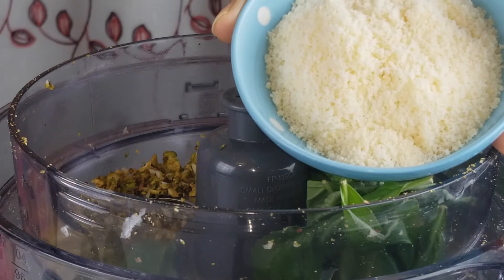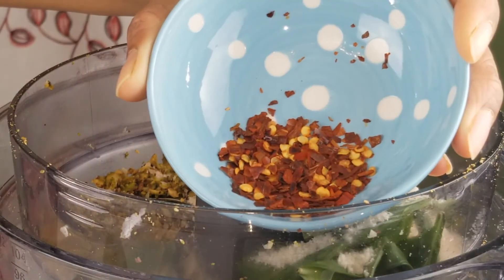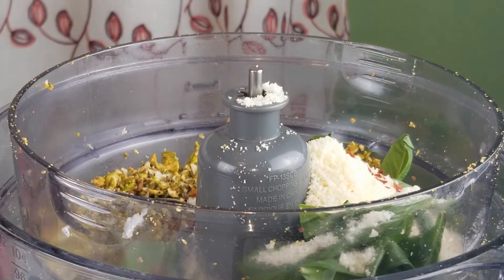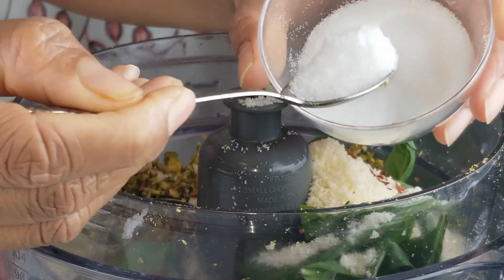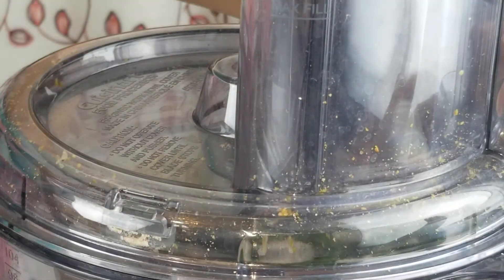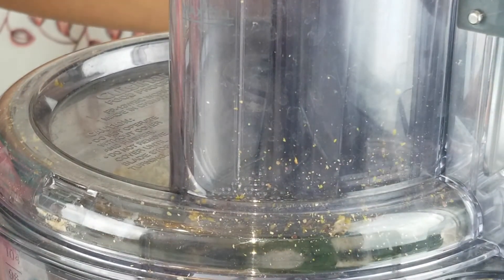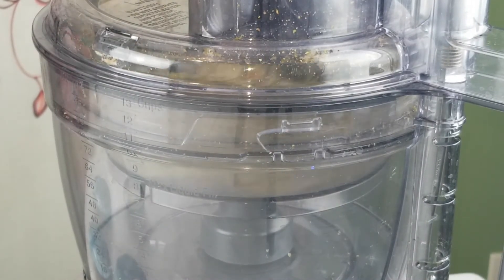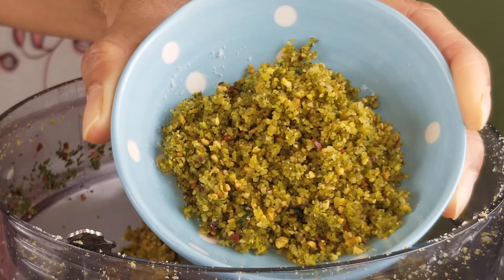Now let's add the basil leaves, grated parmesan cheese, red chili flakes, and salt to taste. Grind on low speed for 2 minutes. After grinding for 2 minutes, this is the consistency we are looking at.